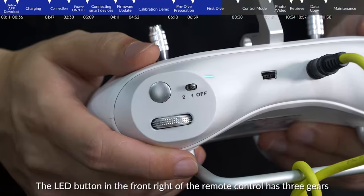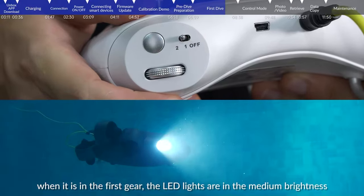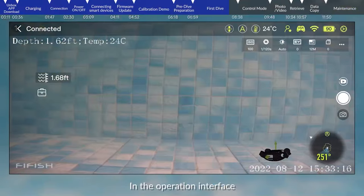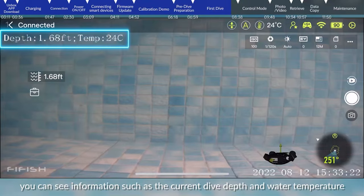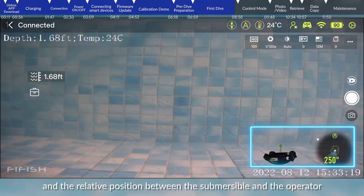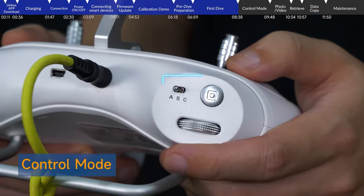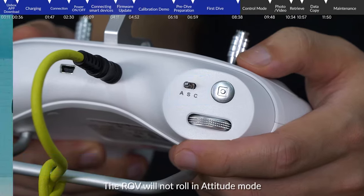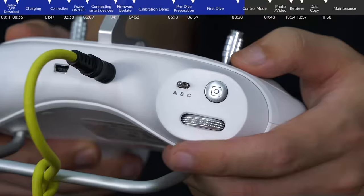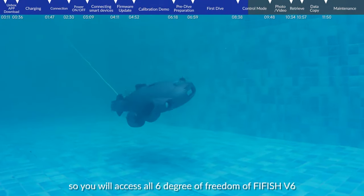The LED button on the front of the remote control has three gears: off means LED lights are off; first gear sets medium brightness; second gear sets maximum brightness. In the operation interface, you can see information such as current dive depth and water temperature. In the lower right corner you can see the current posture of the submersible and its relative position to the operator. In mode A, double-click the 3D model to initialize posture control — attitude mode is designed for beginners; the ROV will not roll and will stay at the same depth when depth holding is on. Sport mode is designed for skillful pilots and enables rolling freedom, giving you all six degrees of freedom.